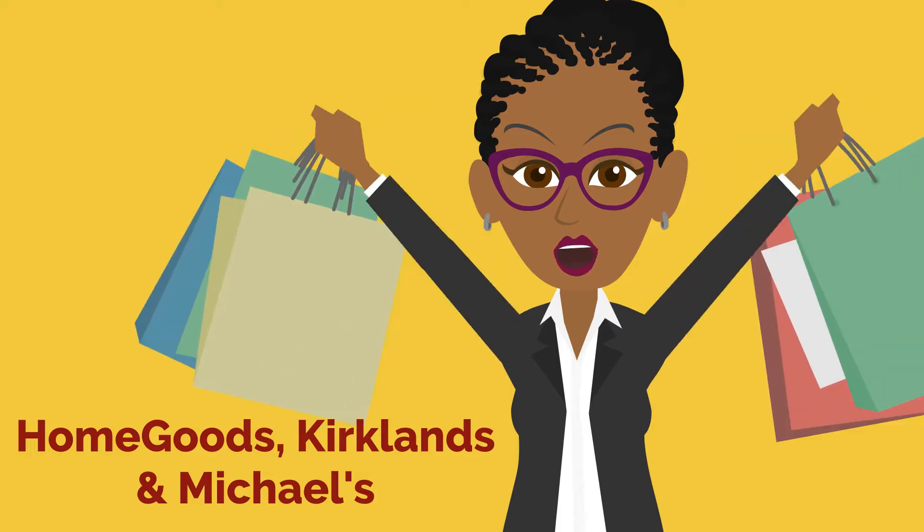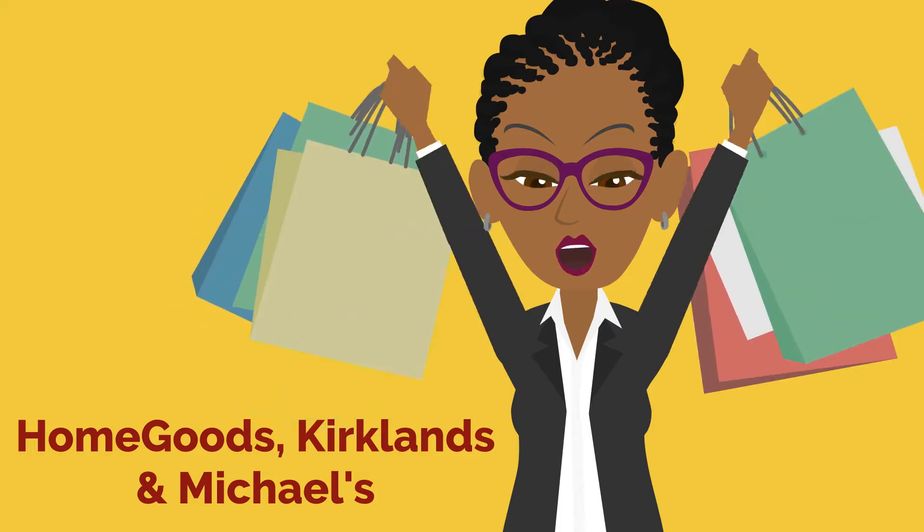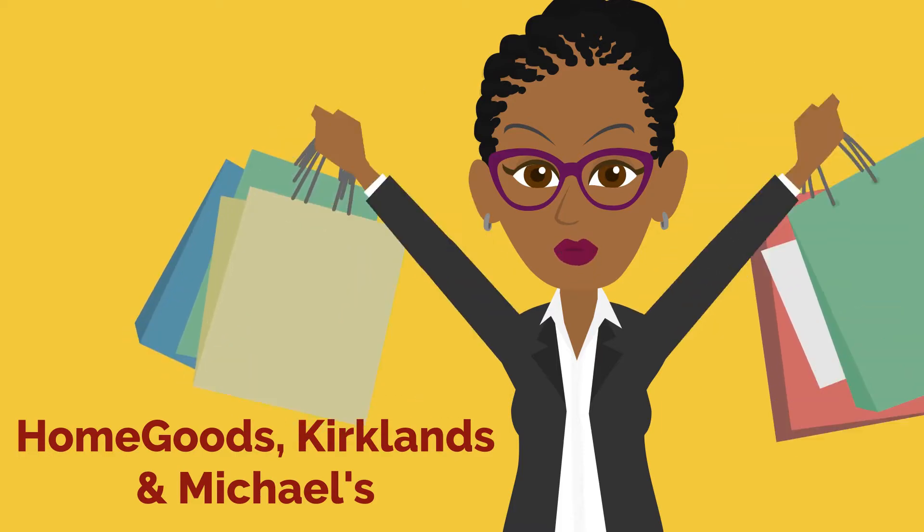Hi, this is Danielle from Danielle the Domestic Scientist. Today I have another home decor haul, so stay tuned.